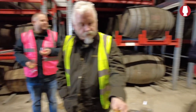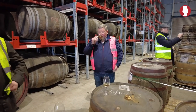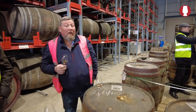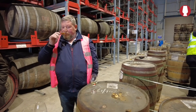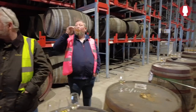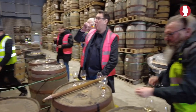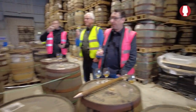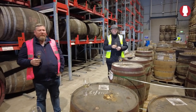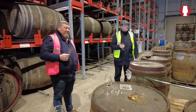This is a VDN cask — I'm not sure exactly what was in it previously. It's a lot softer, not as spicy, not as aggressive. It's dry and chewable — very oily. The cask is having a nice effect on it.